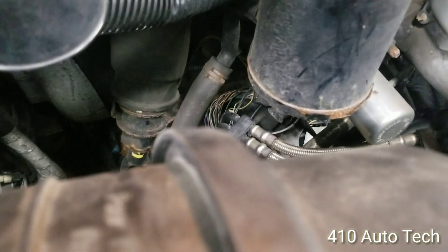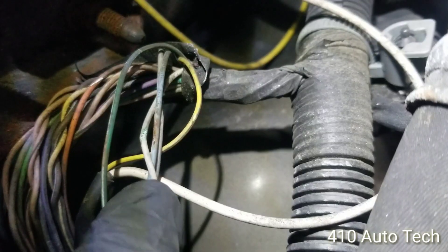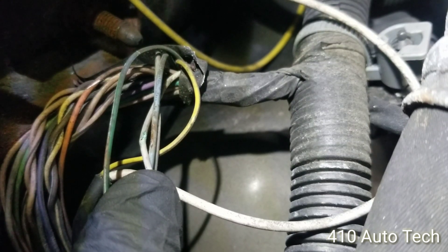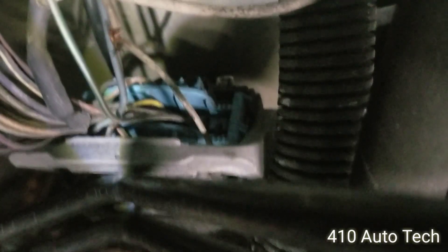Going to stop the video real quick and remove this to get a little extra room. Look at that — there are some rub-through wires and corrosion there, and I believe that is our white circuit. We're going to pull it apart, splice it, and jump it temporarily so we can check functionality and make sure the vent solenoid is still good before doing a full repair.